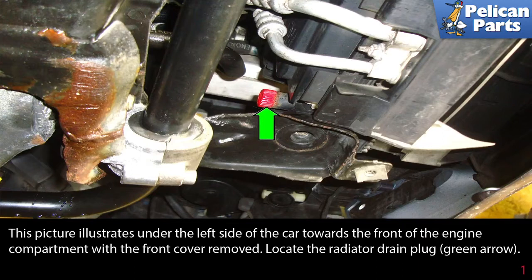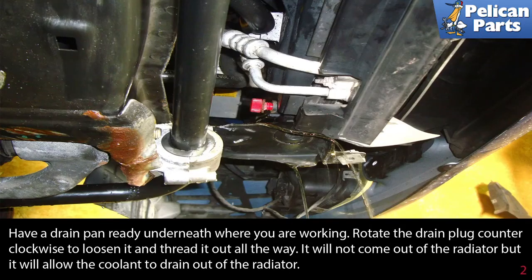This picture illustrates under the left side of the car towards the front of the engine compartment with the front cover removed. Locate the radiator drain plug, indicated by the green arrow. Have a drain pan ready underneath where you are working.